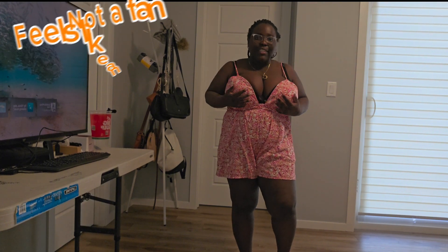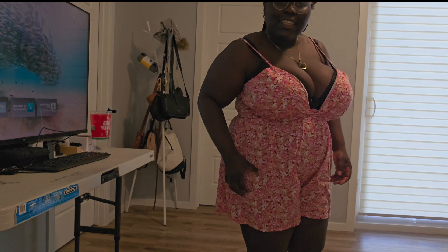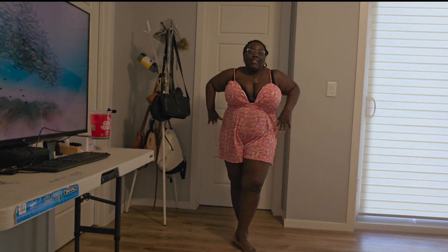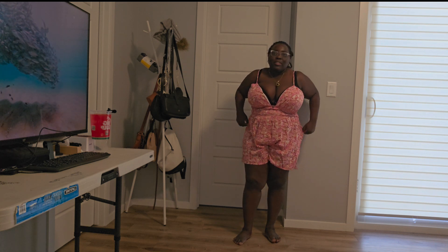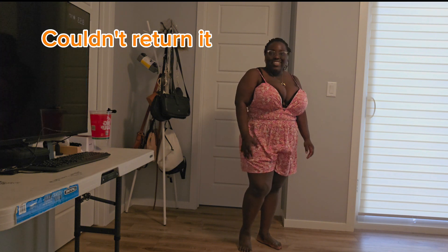So this is a romper — definitely vacation vibes. The only thing is, the fabric is kind of nylon-y. I don't know how I feel about it. It's just not for me, I think, either because of the patterns or something. I don't like it, yeah. I'm going to return it.